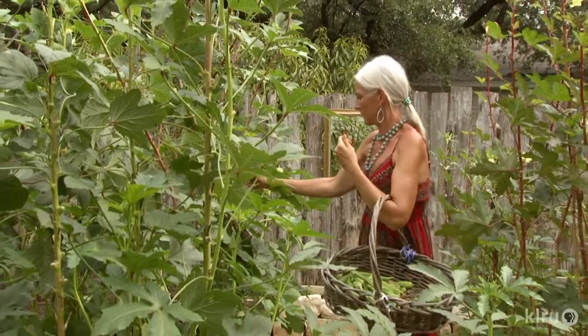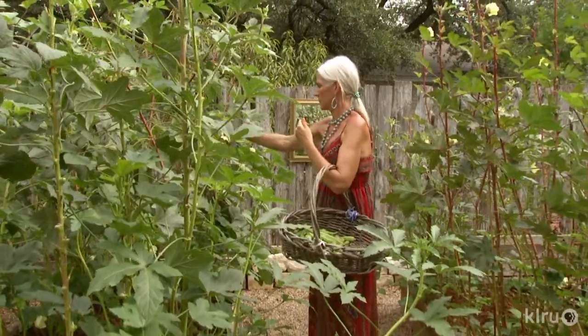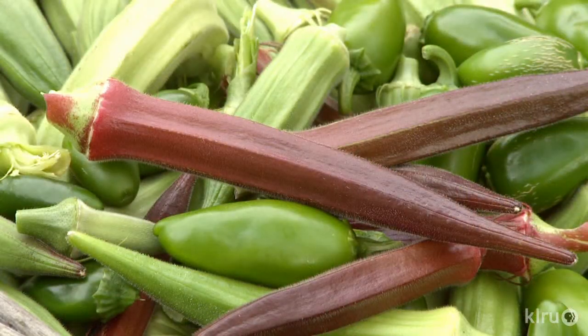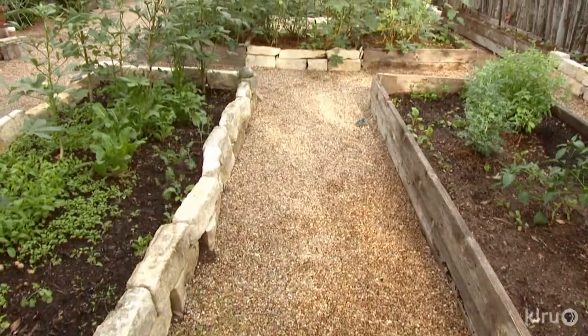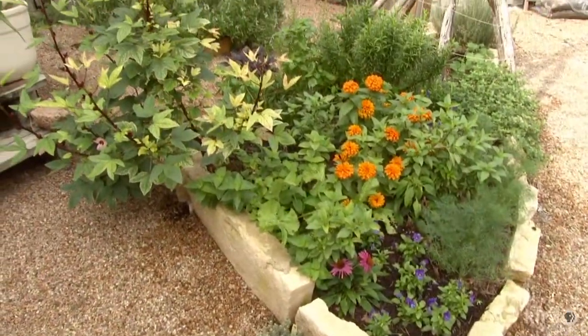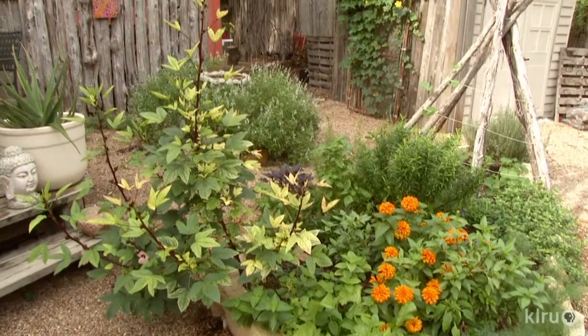It doesn't cost a fortune to turn a yard into productive food. See how Meredith Thomas feeds her family and the soul with recycling innovation. Meredith Thomas didn't break the bank when she turned her backyard into organic food for her family, husband Walter Stroop Jr., and sons Walter and Sam. Instead, she honed her scavenging skills to repurpose discards into a sustainable garden.